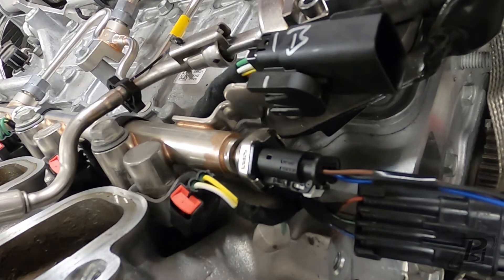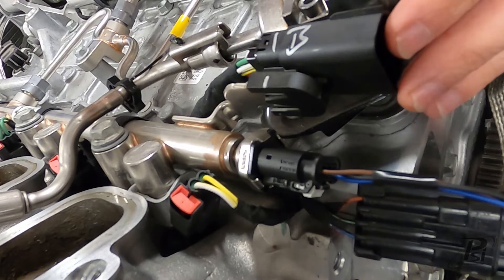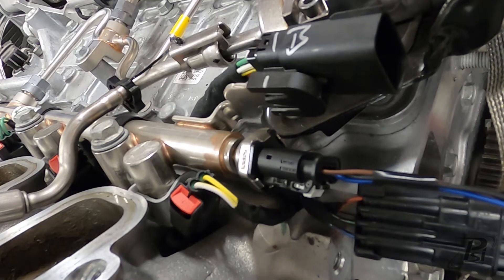That's why it's super important to make sure you select the right one, because you will still physically be able to plug in your harness and try to start your engine up if you select the wrong one — and it will just not run right, because that sensor needs to be matched to your ECU in order to function properly.